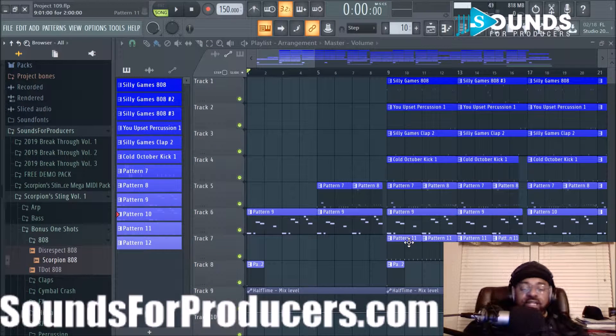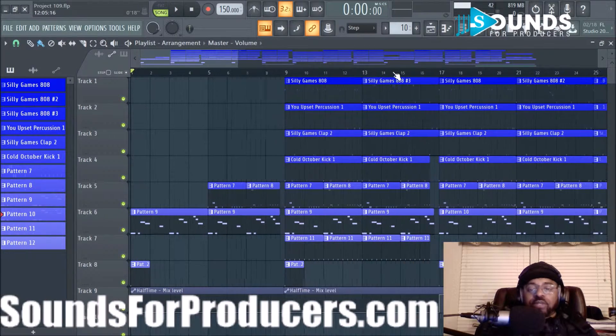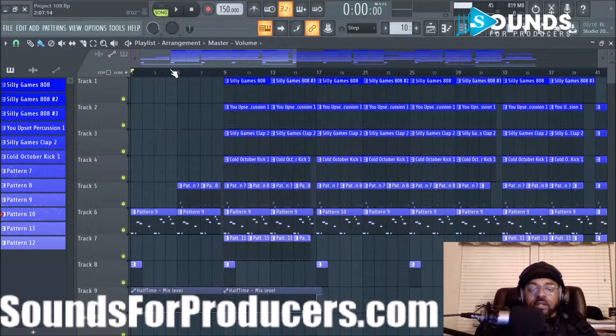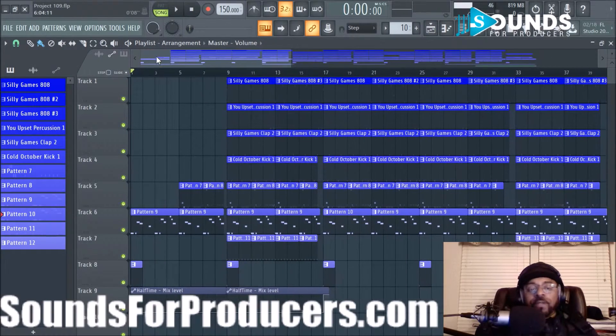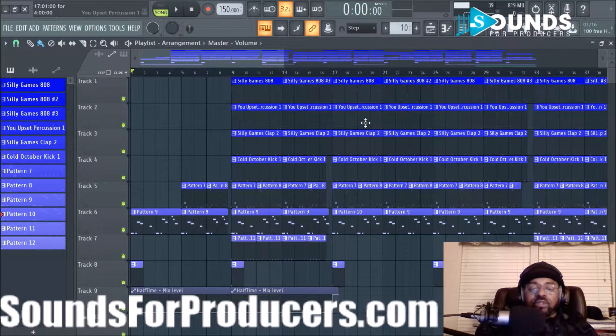Hey, what's good everybody, it's your boy DJ Fanatic at SoundsForProducers.com. Welcome to a beat breakdown video. This is a fresh beat I did completely with all of the sounds for producer sounds — you can see some of the percussion sounds, clap, percussion, 808, and kicks, mostly drums. So speaking of appreciation, thank you to our subscribers, and if you haven't subbed, hit that sub button and click the bell so you're alerted to new videos on the channel. In this video I'm gonna break down the beat really quickly.